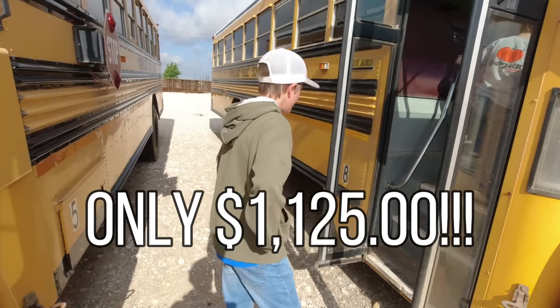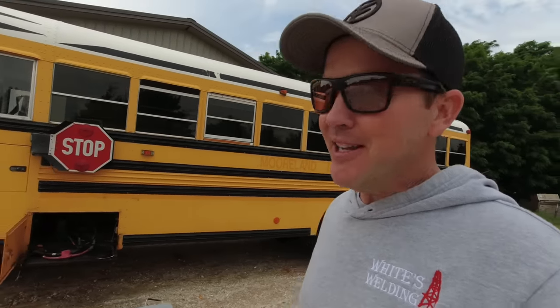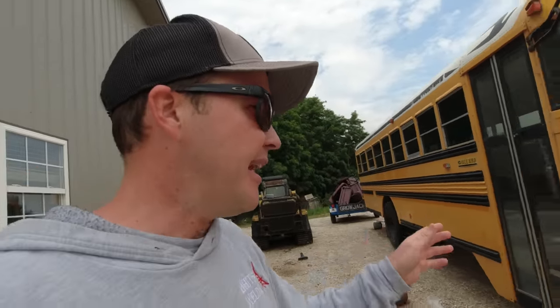I purchased this school bus at an auction — we've got a few videos from the auction and getting the bus home. I have gone way down the schoolie RV conversion rabbit hole in the last week. I had no idea this community even existed. I don't know that it's the best financial choice, but I think we're going to make it a schoolie. This is actually the bus that my children rode to school. It was retired after the 2021-22 school year, so it's been sitting for a year. It had some dead batteries but seems to be super mechanically sound. I drove it home — I'll link that video below.